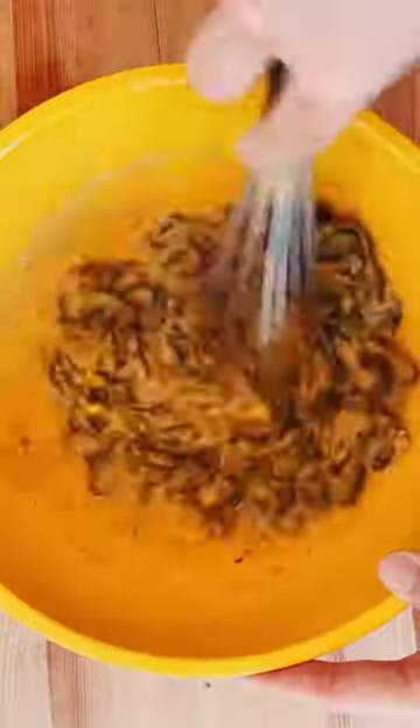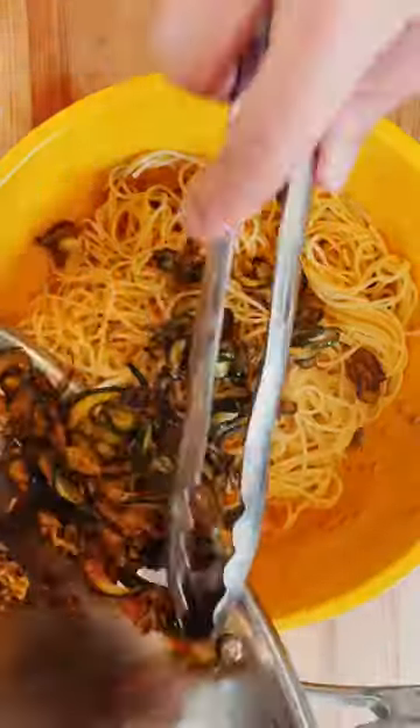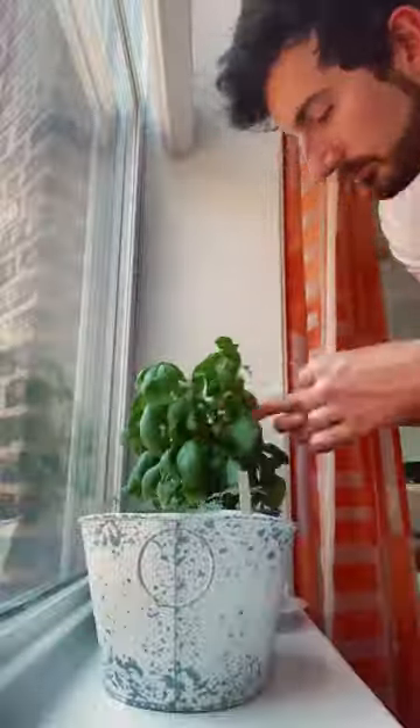it's as easy as tossing it all together with a little vegan parmesan, pasta water, basil, and a pat of butter until you get a saucy, creamy emulsion.